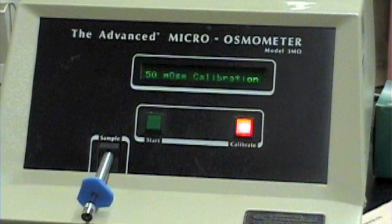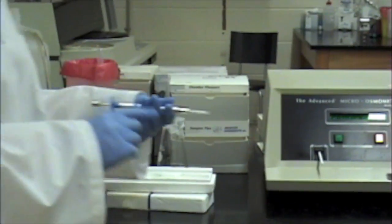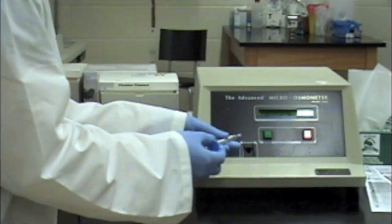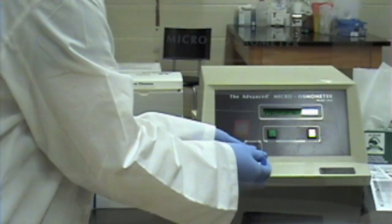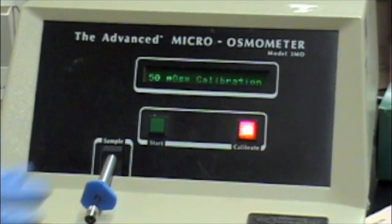To begin calibration, press the calibrate button. The display should show 50 microosmol per kilogram calibration. Remove the chamber cleaner from the sample port and insert the sampler, making sure not to inject the sample into the instrument. Press the start button. Do not remove the sampler until the test is complete.